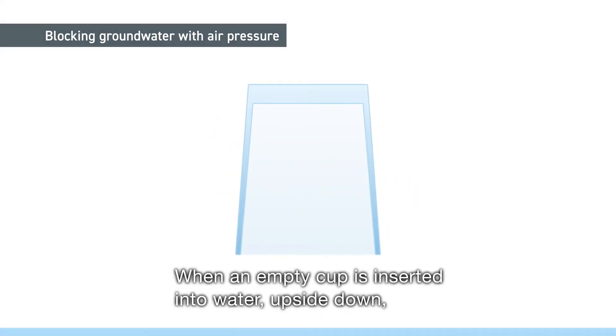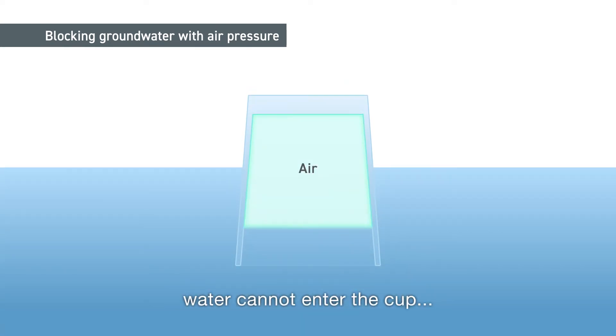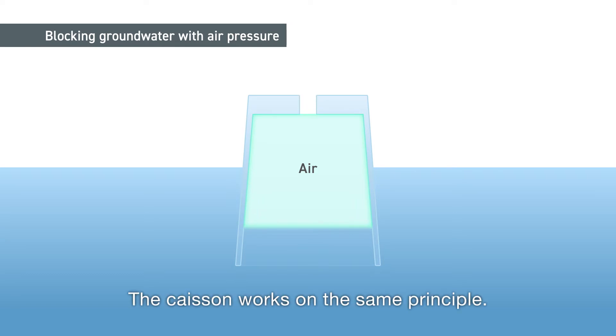When an empty cup is inserted into water upside down, water cannot enter the cup due to air pressure. The caisson works on the same principle.